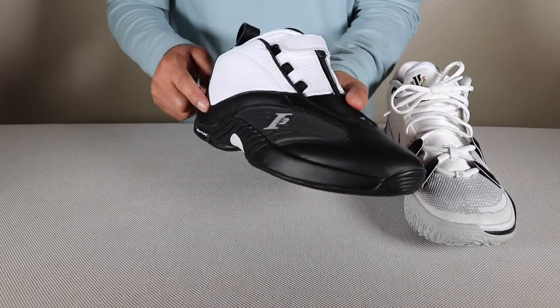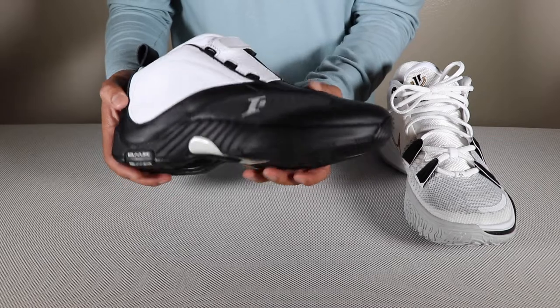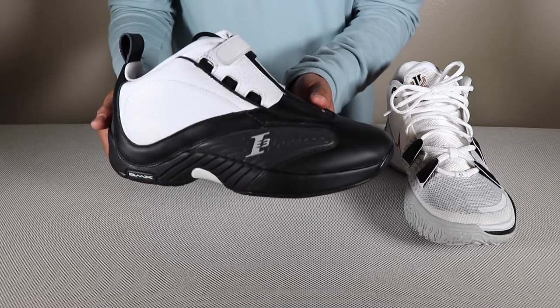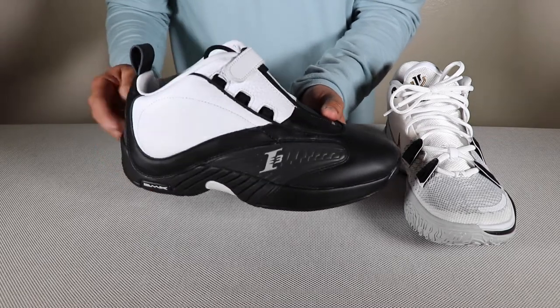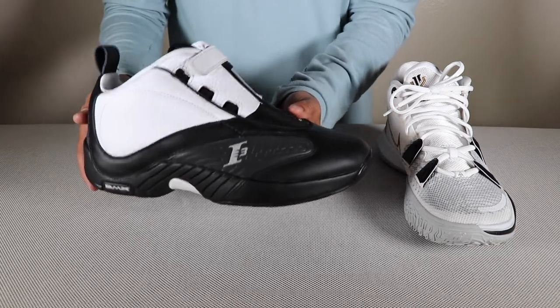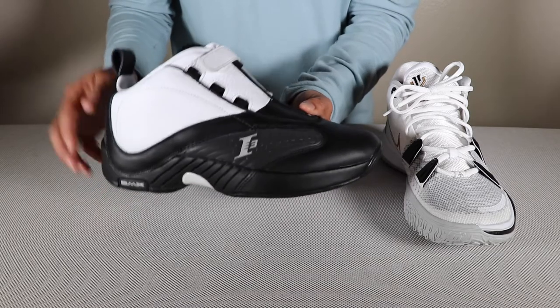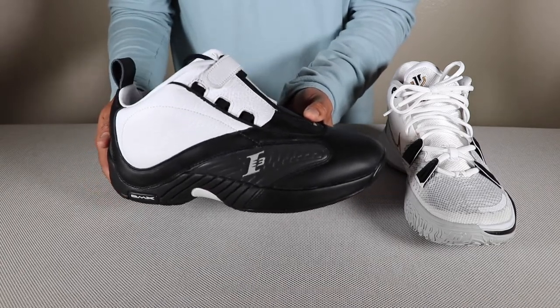There are a lot of reports that this version of the Answer 4 has DMX cushioning, but it's not the true DMX like back in the day. I did feel that because I remember the original Answer 4 — I felt I was more elevated off the ground. With this retro version I do feel a little bit of flatness when I'm wearing it.